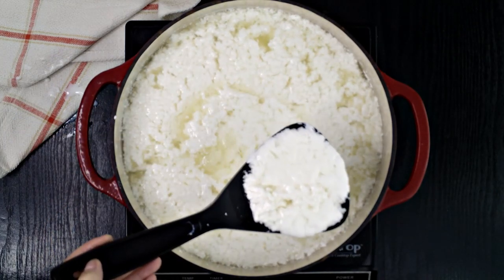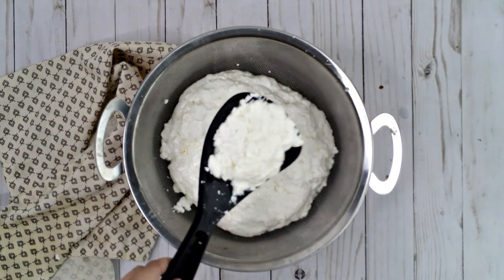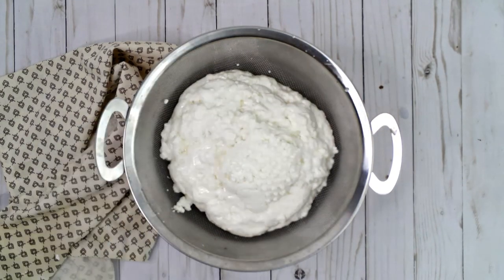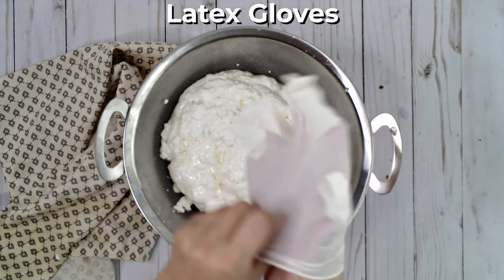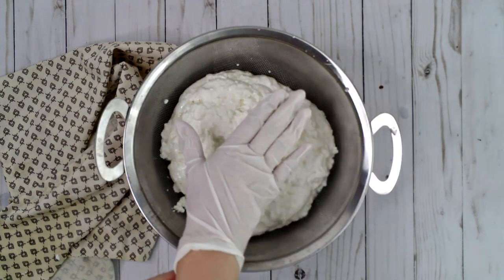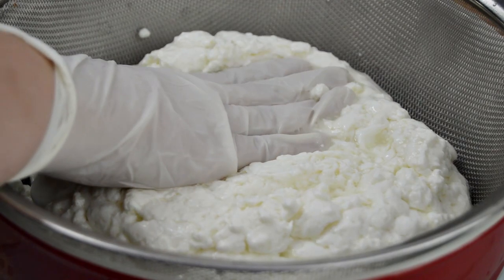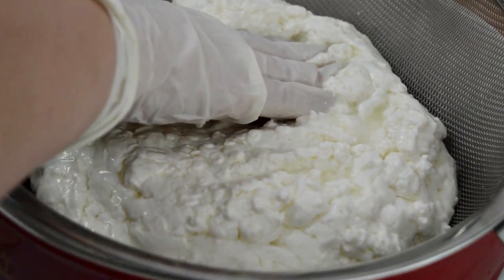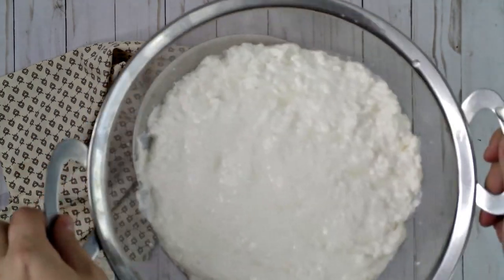The goal is to drain as much of the whey out of the curds as possible. Strain with the slotted spoon before transferring the curds to a fine mesh sieve. It's super helpful to have latex gloves at this stage so that you can press the liquid out of the curds through the sieve with your hands. Leave the sieve over a bowl and empty the bowl as it fills with whey. You'll need to repeat the pressing process several times until almost no whey is coming out of the curds.